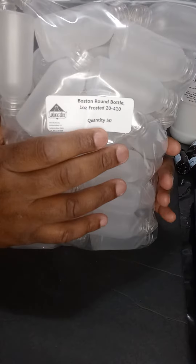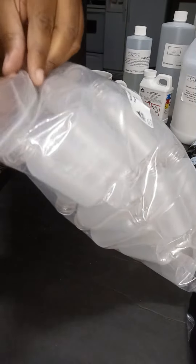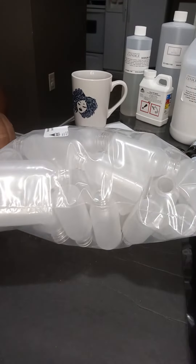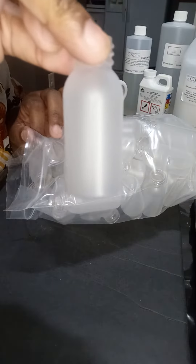They have these on clearance. I don't really know what I'm gonna do with them other than probably put sample products in them. They're frosted PET bottles — frosted one-ounce PET bottles. They had 50 for like 12 bucks, so I grabbed them.